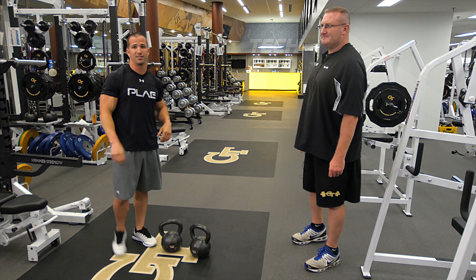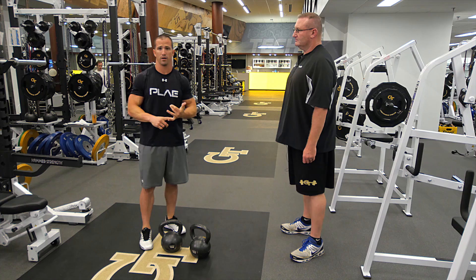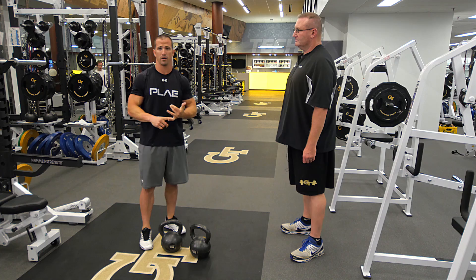As you guys can see right there, very complex movements, very advanced movement. You're working a lot of strength, stability, balance, and coordination, guys. That's Coach Sisk right there. That's a great movement, Coach. I appreciate that. You're welcome. Glad to have you here. Thank you, Coach.